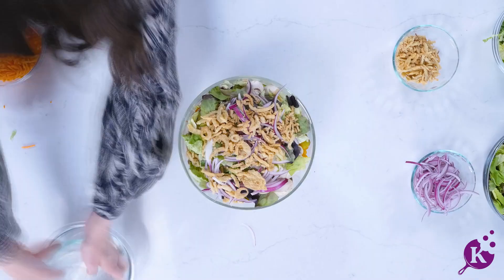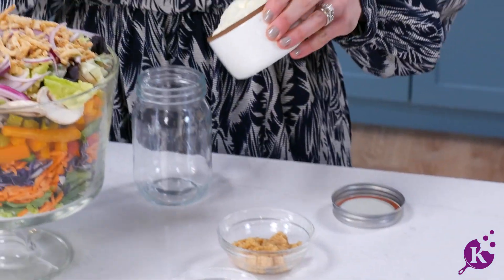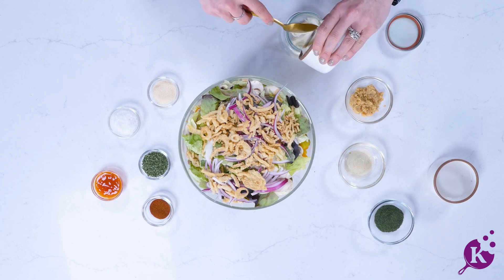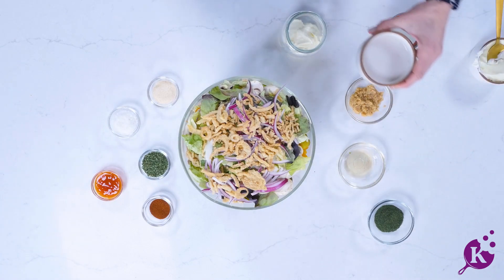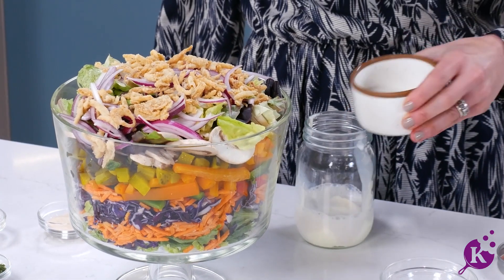Now it's time to elevate the flavors of this salad with a perfect dressing. First we'll start with our mayonnaise — and you know, we could always use mashed avocado instead. Next comes our unflavored plant-based milk, keeping our salad dressing parve.